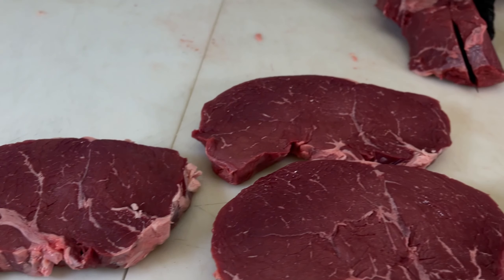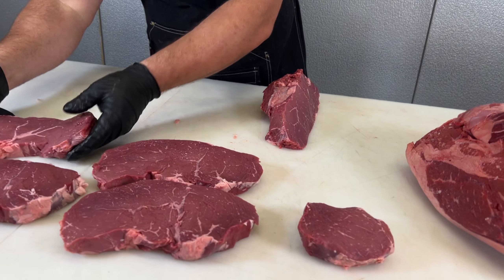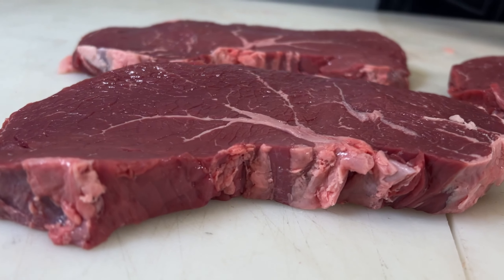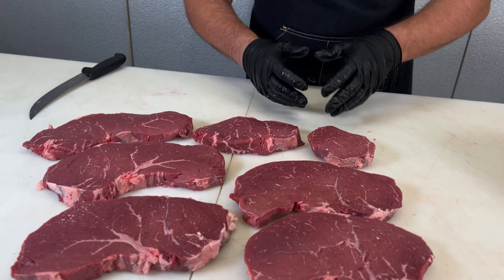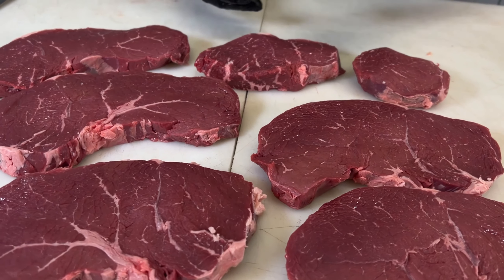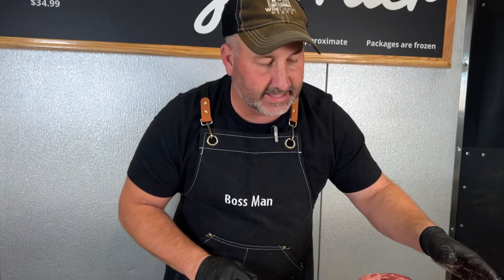That is a good looking sirloin with the picanha removed. Cut that thicker — these are for the case, so we're going to stick it about three quarters to an inch. There's one with the picanha removed, trimmed up nice and clean. We could cut those based on any sort of ounce or size, but these are for the case, so I'm going to stick it about three quarters to an inch and leave those whole just like that.